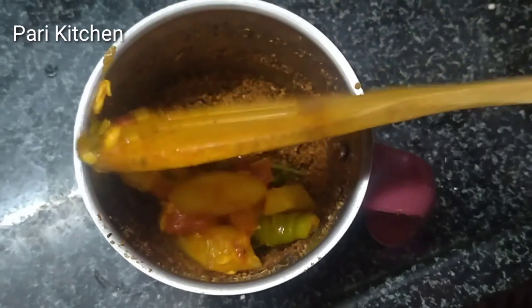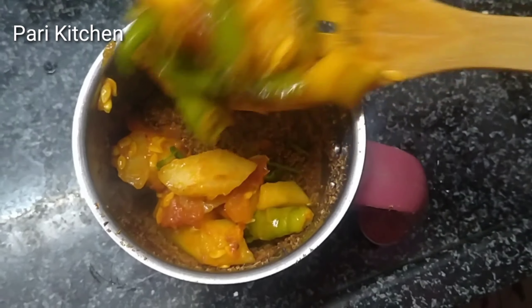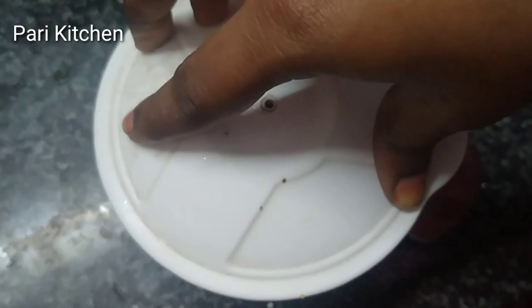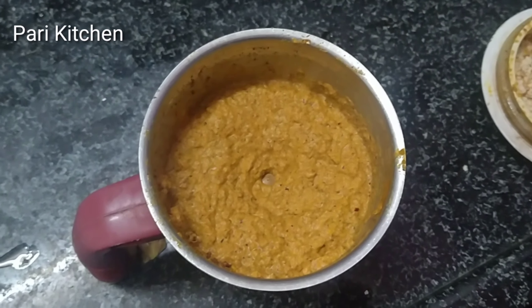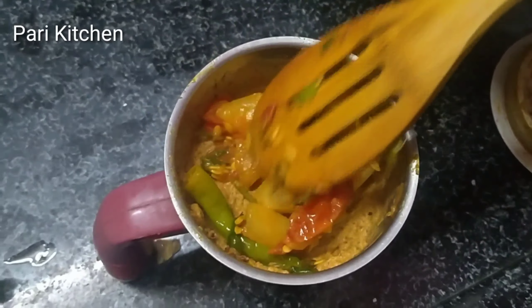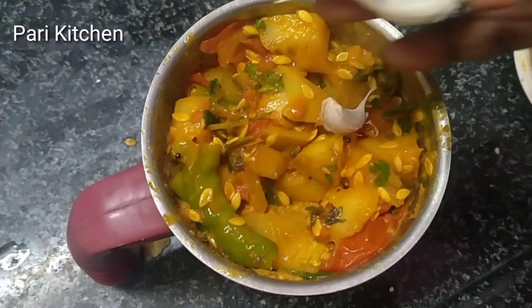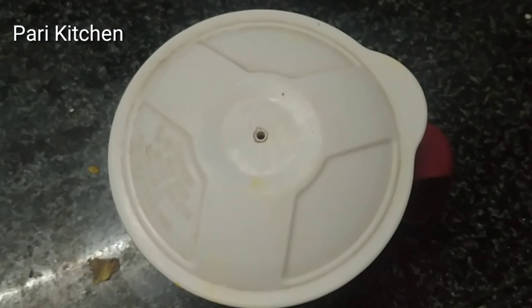Leave it to cool down. After cooling down, take the same powder which I prepared earlier. Add some cucumber mixture. Make it to a smooth paste. Then add the remaining mixture and some garlic. Make it to a coarse paste.